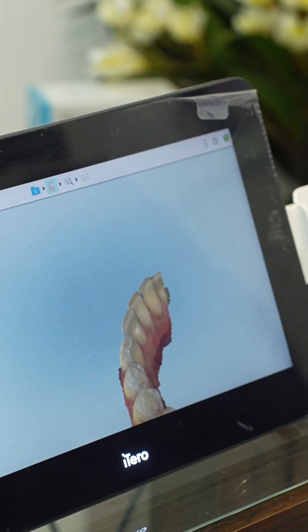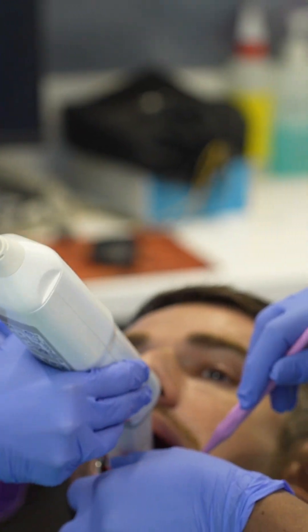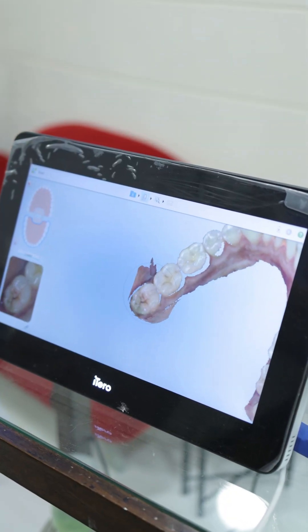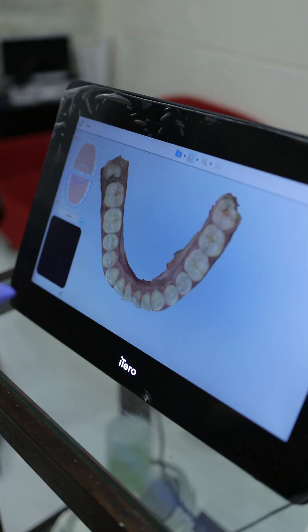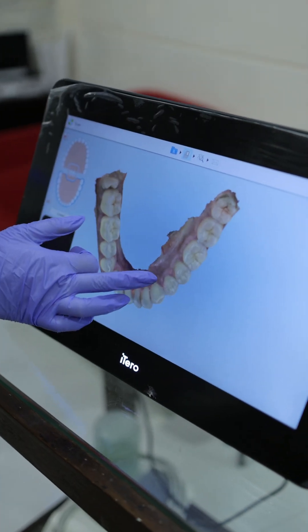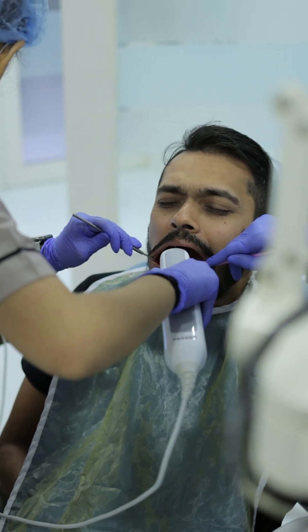Dental scanners have revolutionized dentistry overall in the last six to seven years. Dental scanning has changed the way we used to take dental impressions, and at the same time there's nothing going in your mouth. If you have any gag reflex or don't feel like putting foreign material in your mouth, we can just take your crown measurements at the click of a button, like a camera.